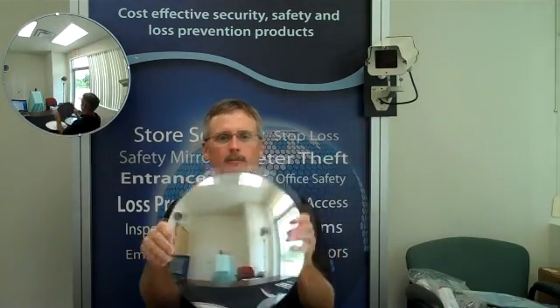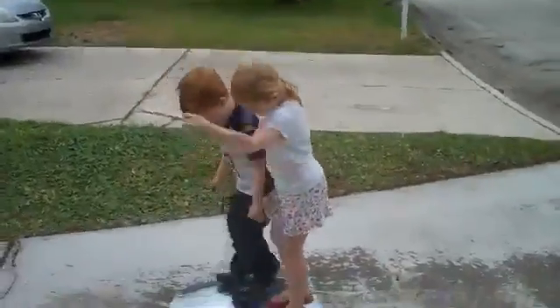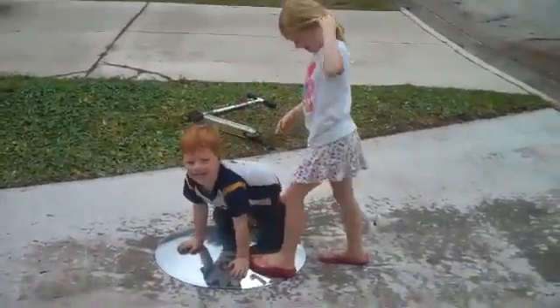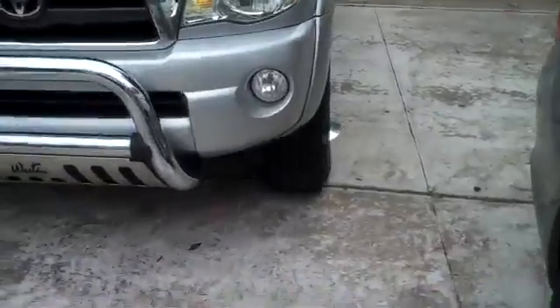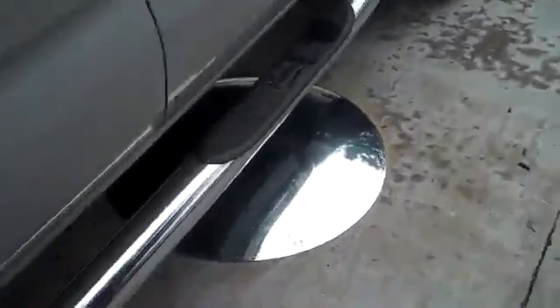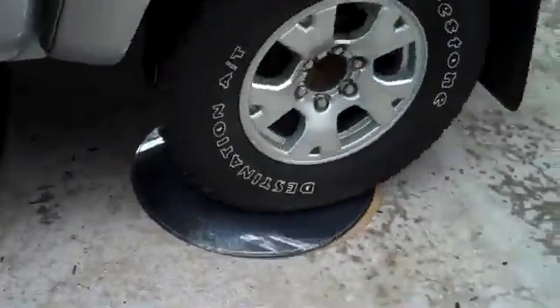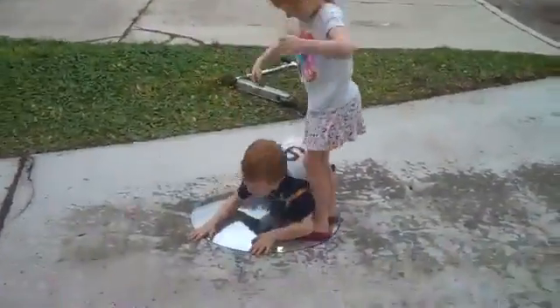A DuraMirror lens is unbreakable and shatterproof. DuraMirror is recommended for applications where safety is the primary concern or where you may have a breakage or vandalism problem. As you can see, this is one tough mirror that is perfect for schools, hospitals, recreational facilities, parking garages, and correctional facilities, among many many others.